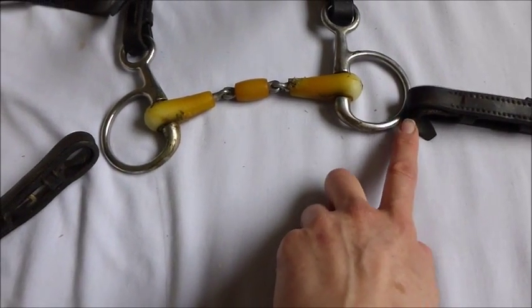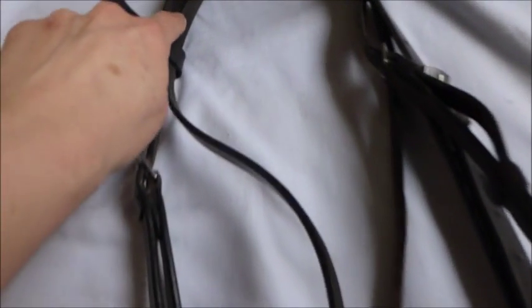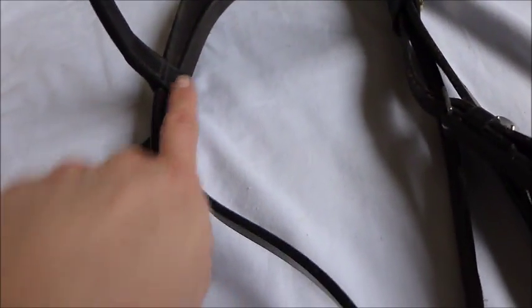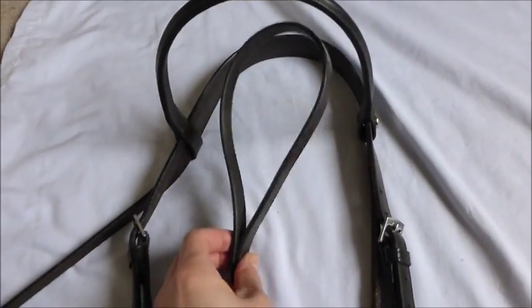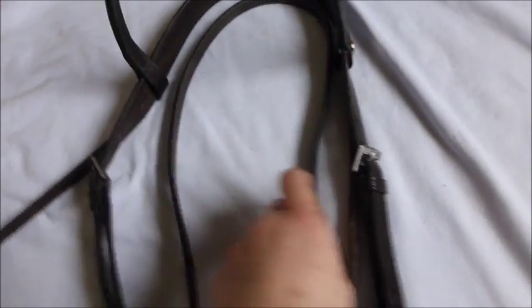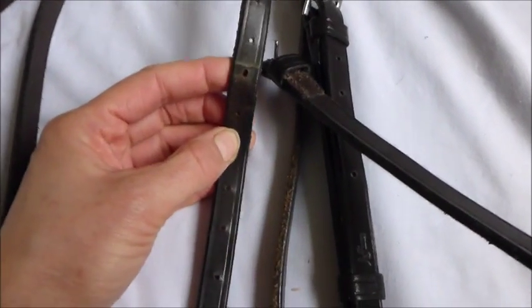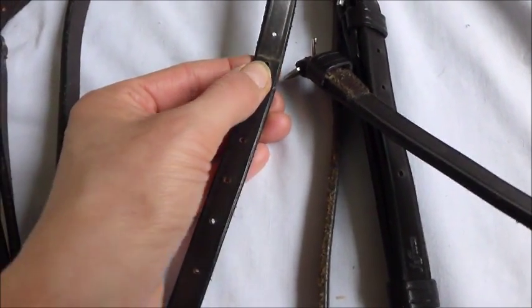Now I'm going to take the noseband off and lay that in exactly the same way. Just noting that the noseband always goes underneath the headpiece. So that's the noseband now detached from inside the browband and the buckle is undone.